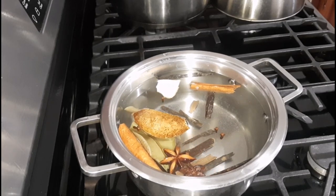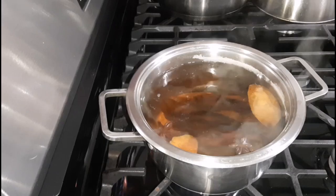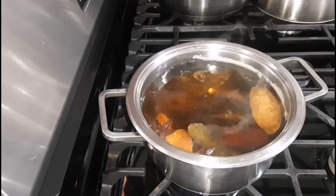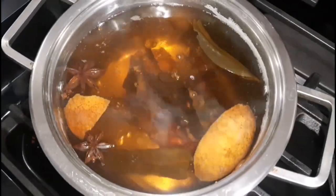That is to help extract all the goodness from the spices and the mauby bark. Here it is — as you can see it's boiling, and actually it is done. So what I will do is remove it from the heat and allow it to cool. I just wanted to give you a closer look at what the mauby concentrate looks like.